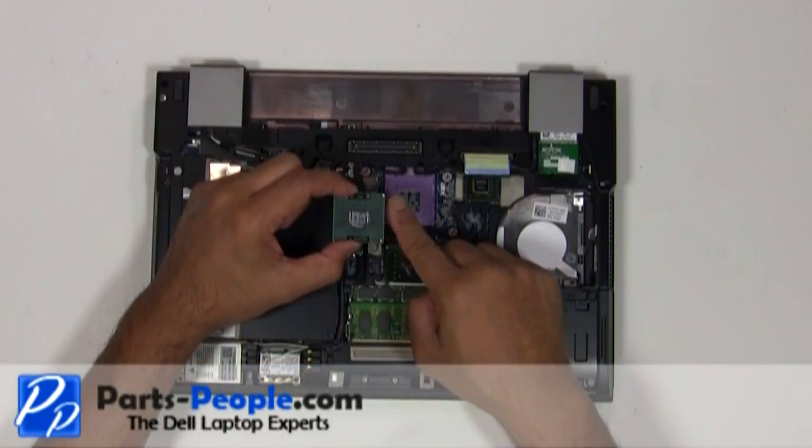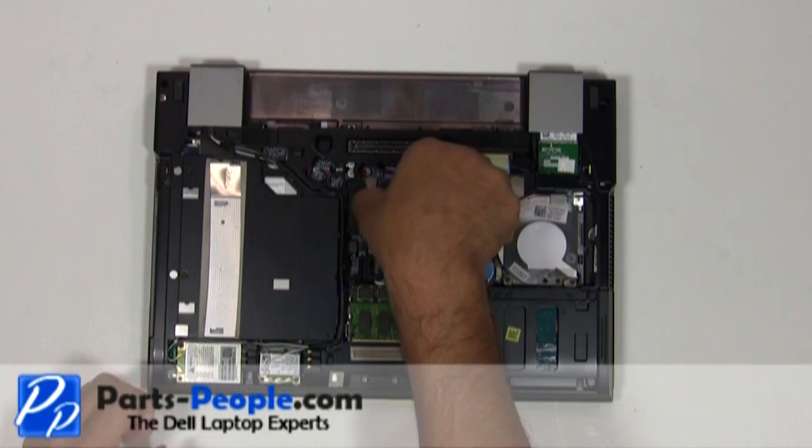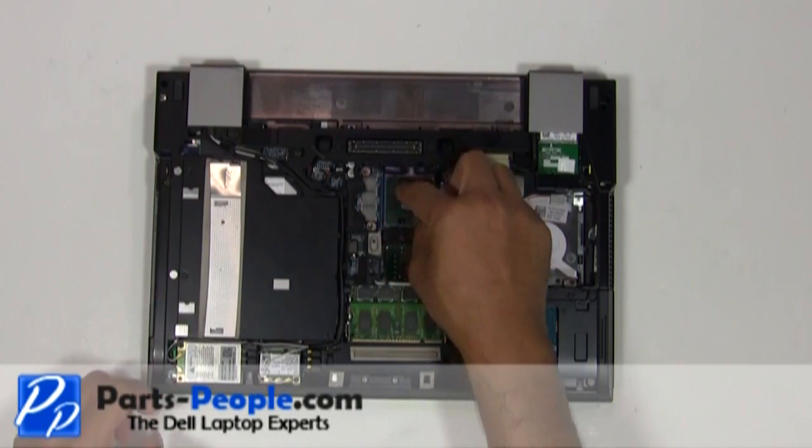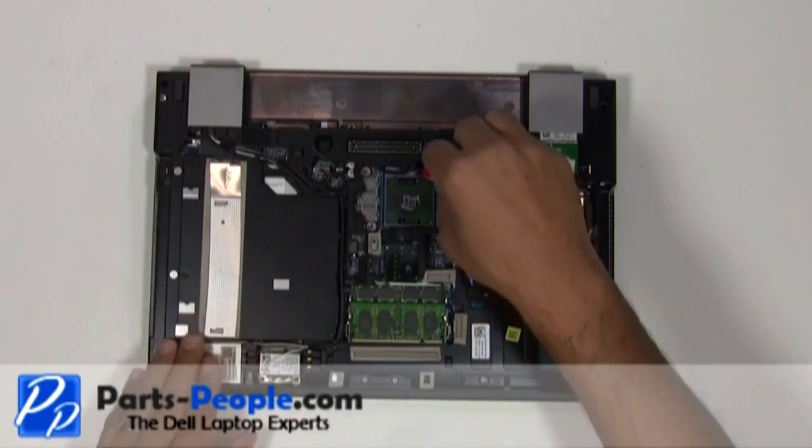Align the key pins on the CPU and set it into the CPU socket. Turn the CPU locking screw clockwise to secure the CPU.